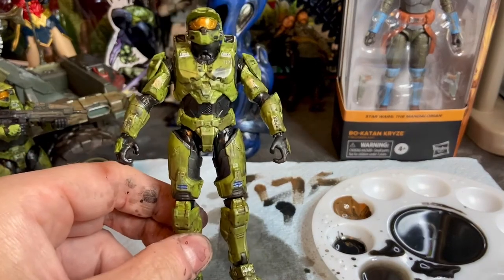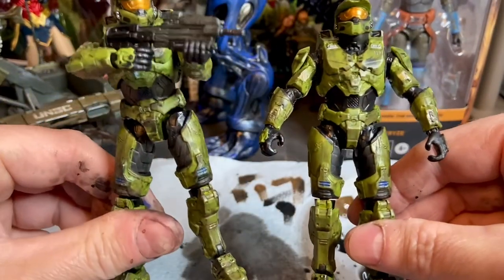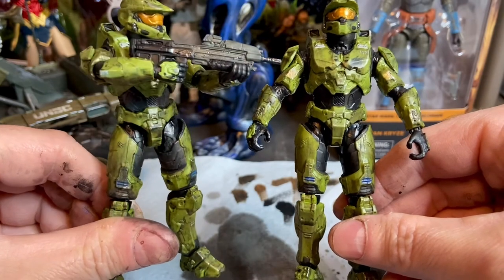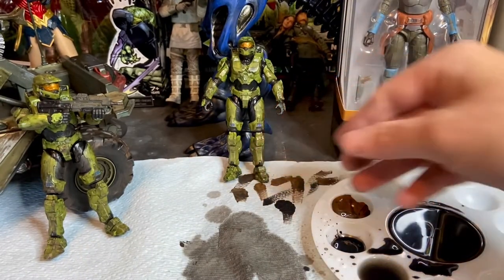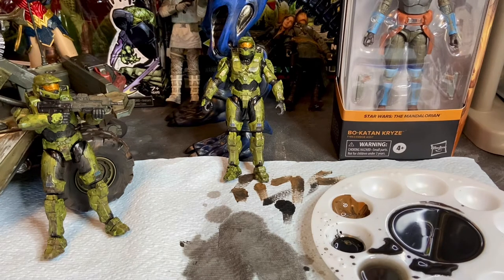That's all there is to it, and he'll come out looking like this. So there you have part five of 'Let's Paint a Warthog' — painting the Master Chief figure. I hope you guys enjoyed the video series. The next series I'm going to do for Halo is the UNSC Pelican Snap-Tight Kit. After we complete that series I'm going to break the videos down so they're no more than ten minutes long — I'm going to try to keep them under five.